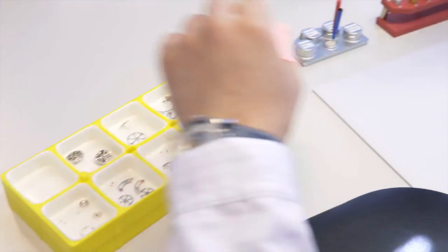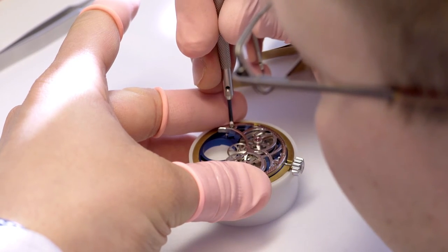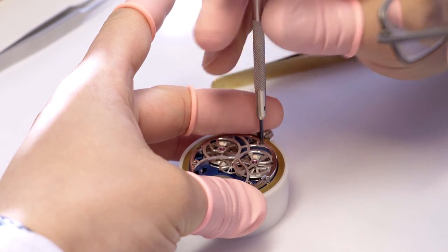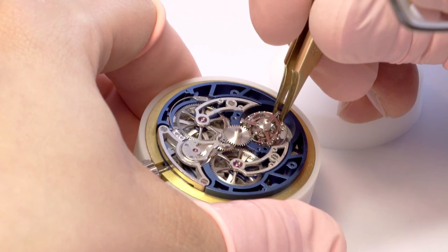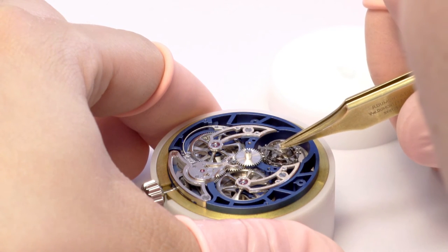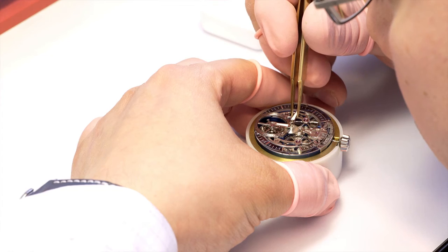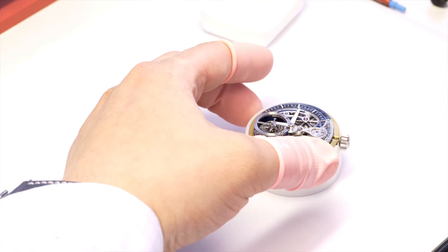After all this, the watchmaker receives all the watch parts in a kit ready for assembling. Starting with the assembling of the gear train, he makes sure that the wheels are turning free and adjusts the jewels separately. Then the tourbillon cage is assembled and inserted into the movement. The watchmaker assures that everything is working together. Furthermore, the sapphire dial and the hands are set, and the complete movement is finally put into the watch case.